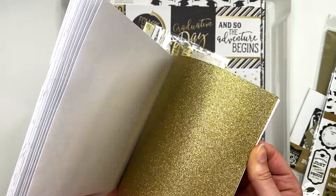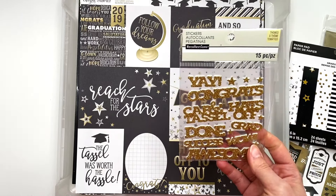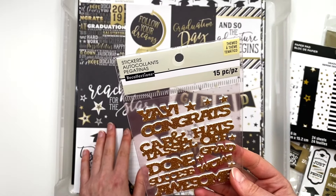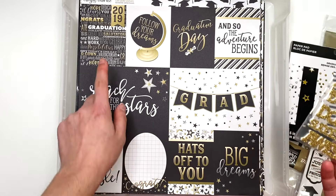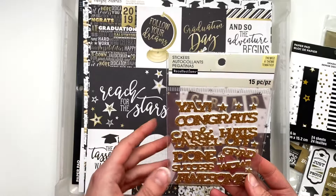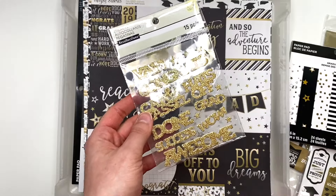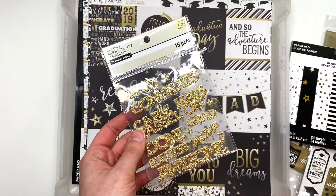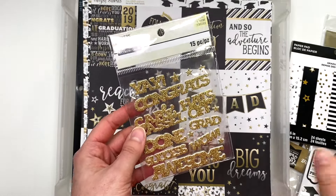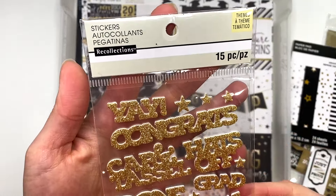It makes sense if you're buying it that year and planning to use it right away, but it's an issue later. This one says 2019 so I think I got it later on. I started paper crafting about five or six years ago — it was during a hard year as a teacher, my second year. I'm on my seventh year now. I started with happy mail and then switched over to album making.